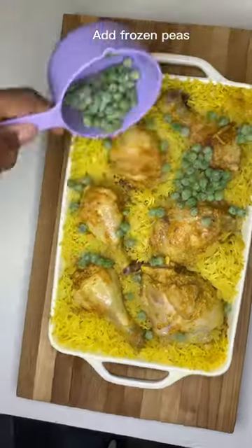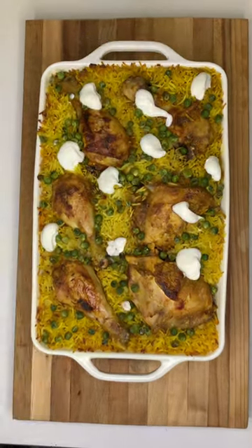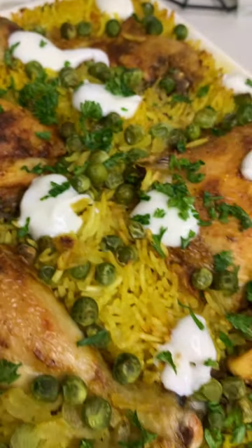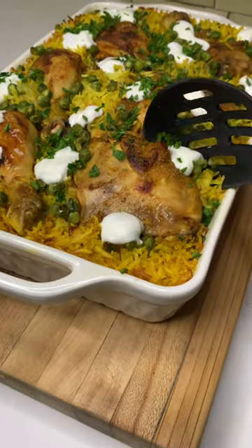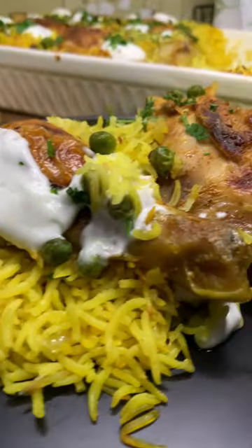Bake for 40 minutes in the oven, take it out, add some frozen peas and pop it back into the oven until golden brown. Then top it off with some coriander and plain yogurt, and just like that you are done. Just serve to some friends and family and enjoy.